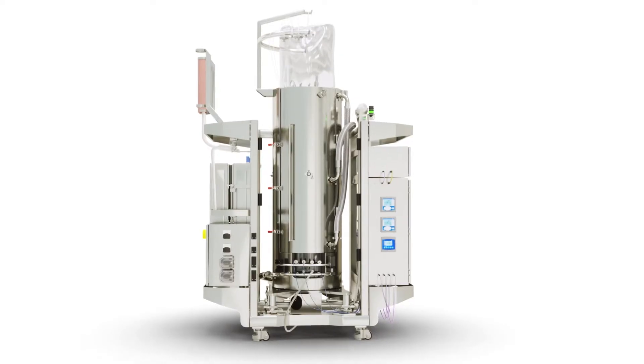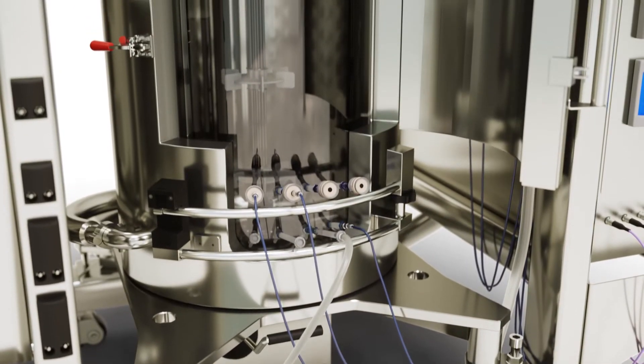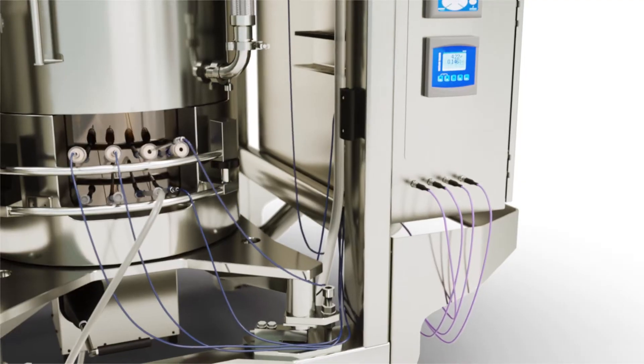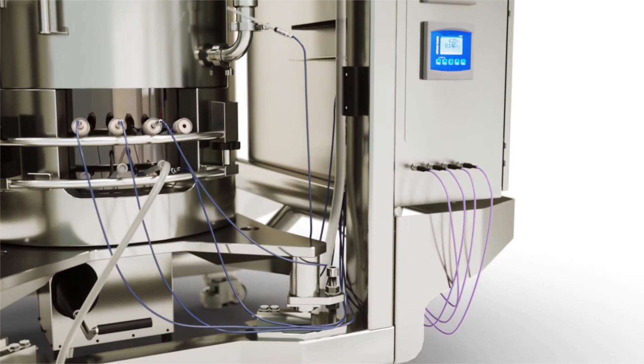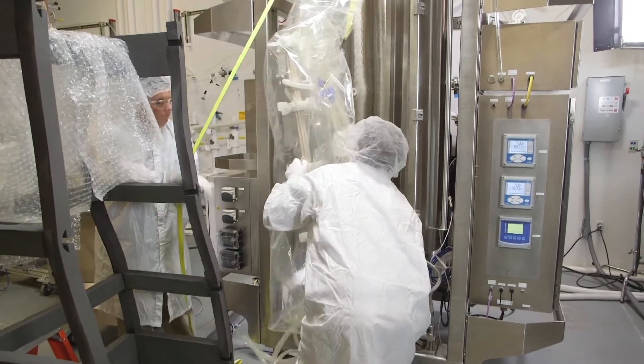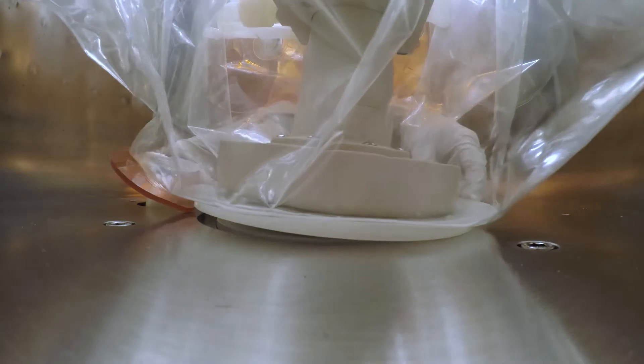The single-use bag contains the full assembly required for fermentation. The bag assembly includes the impeller, sparger, probe, and sampling ports. This video will show you the key steps for installing the disposable bag and accessories. As you will see, it is a straightforward process.